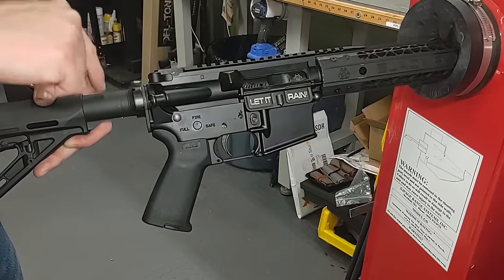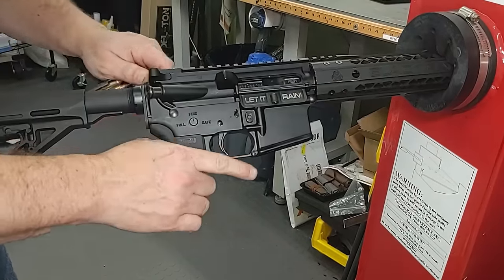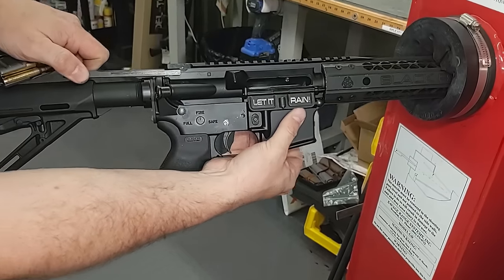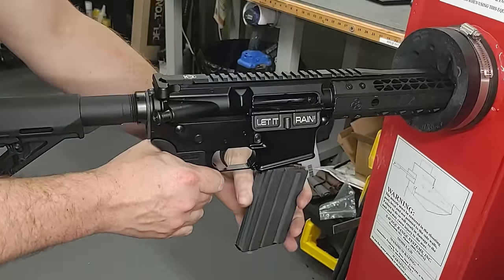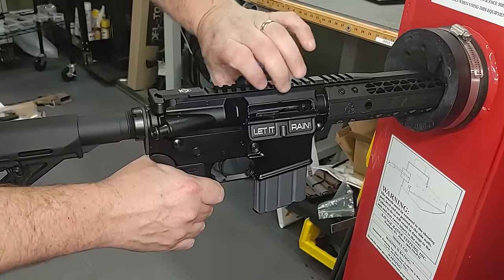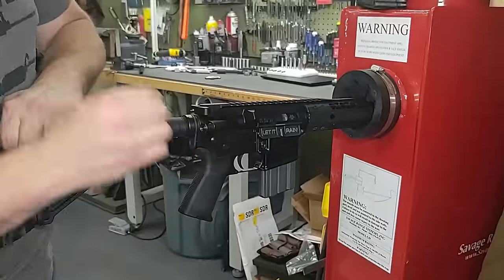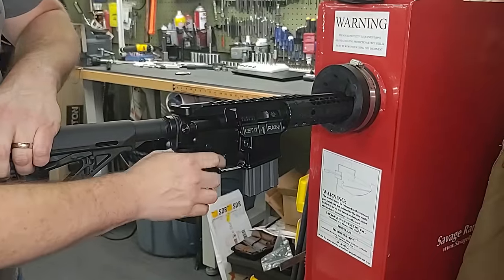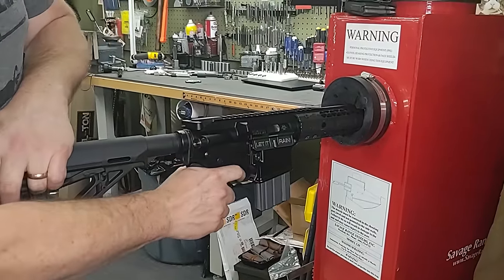Staking doesn't save you if you don't torque the nut properly or if you have poor thread class interface between the lower, the castle nut, and the receiver extension. Even if staked once or twice, it might still shoot loose if things aren't quite right. That said, we're still going to shoot it. A loose tube can cause reliability problems — if the tube can move, the bolt carrier can bind up. Let's lock the bolt open, load it up, and give it a run.